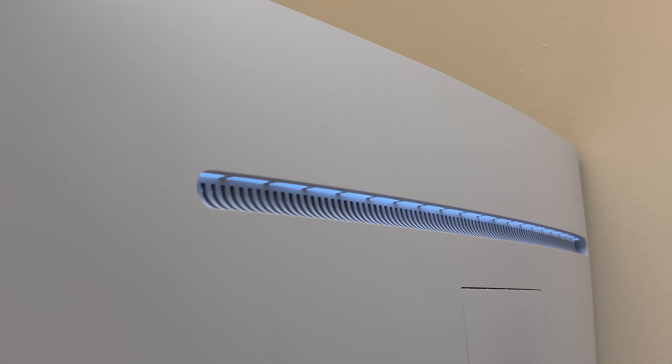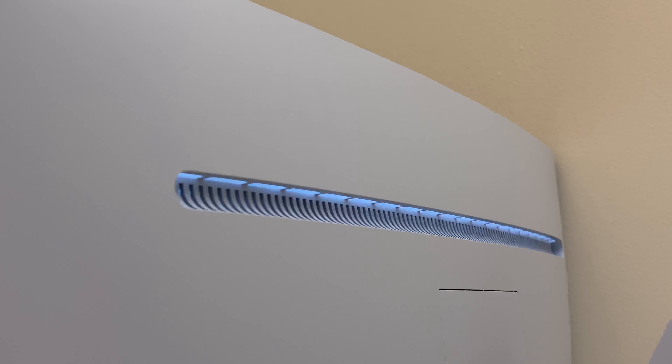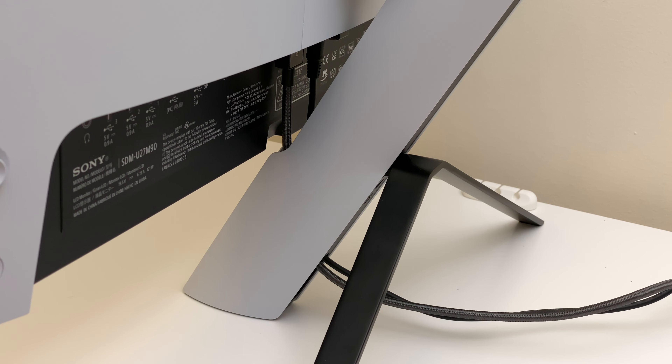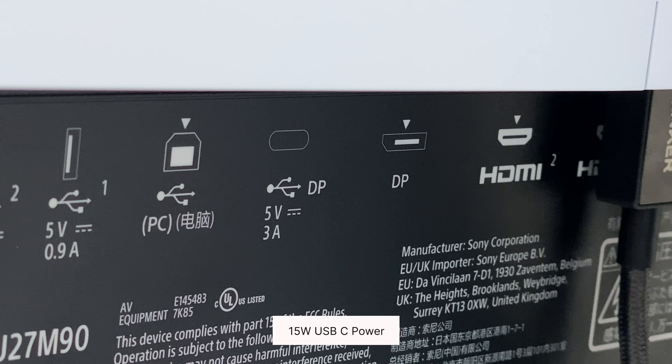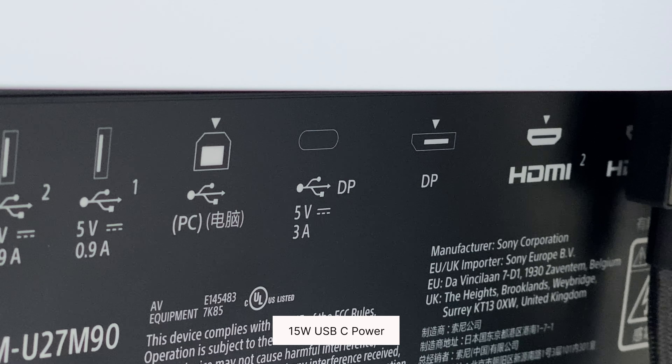On the back, the monitor features LED lights that can be changed to 13 different colors. They are not bright enough to create a gaming atmosphere in a dark room. We have multiple ports to accommodate consoles and PC users, including 2 HDMI 2.1 ports, a USB-C port, a DisplayPort, 3 USB ports, and a headphone jack.